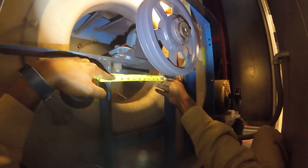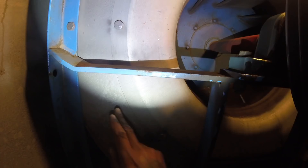Now you're going to need to know the center-to-center distance of the bolts. From center to center of the bolts, I've got nine inches. So write that down — from center to center of the bolts, nine inches.